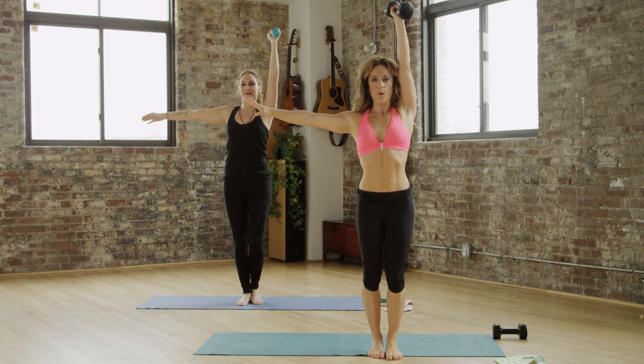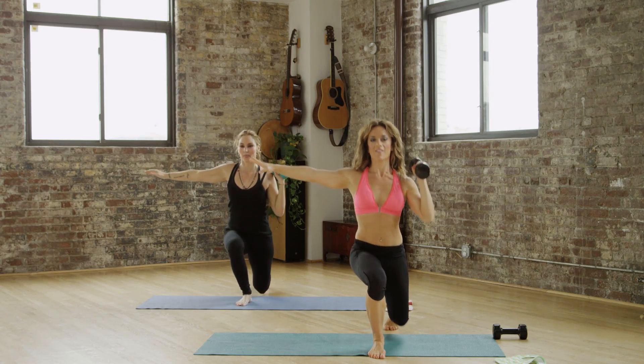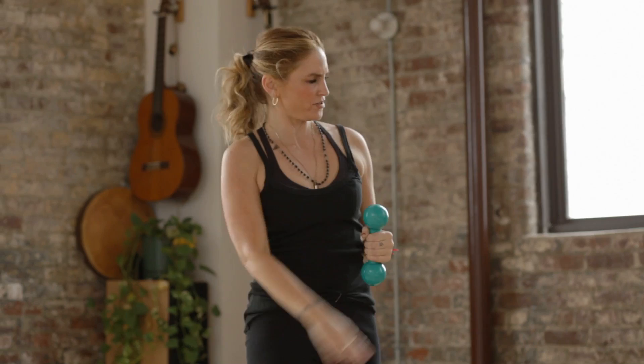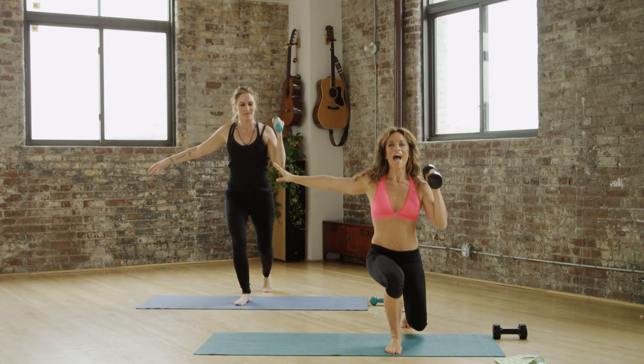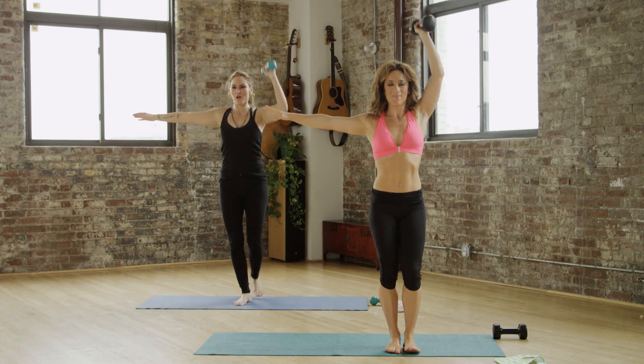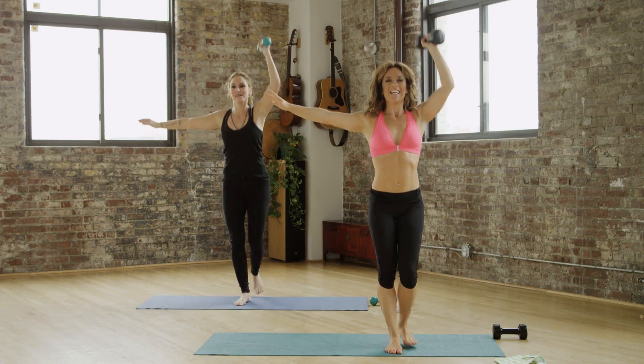Seven more. Keep going. I was gonna come look at your form, Therese. No, no, no — my form's fan-fucking-tastic. Good.